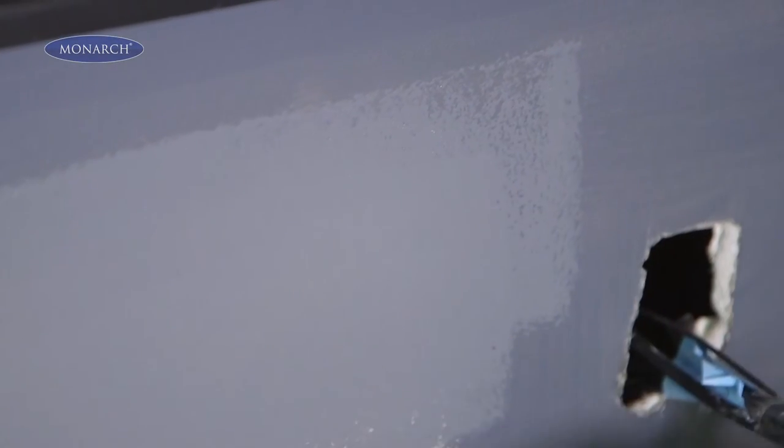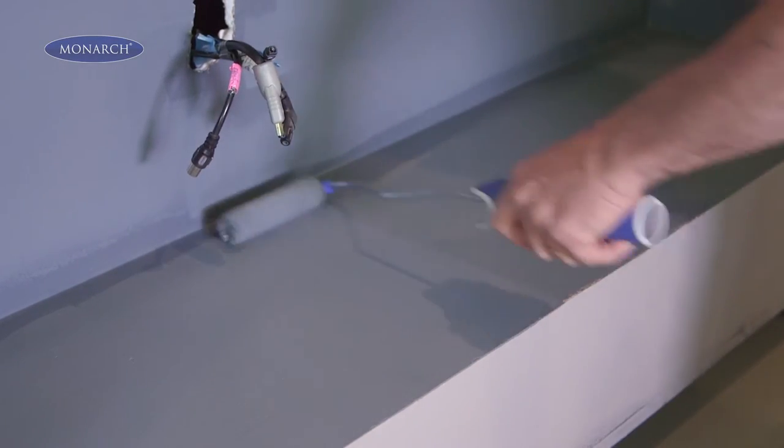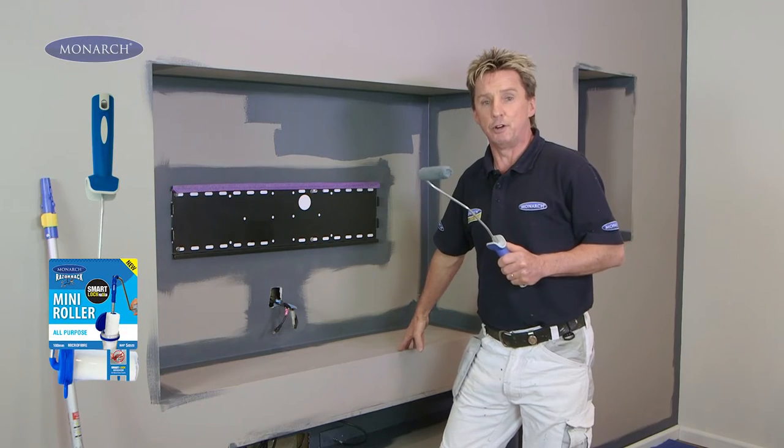It's got a nice thick fabric which holds a lot of paint, so you can cover a lot of ground for such a small roller. It's a ripper for light coloured paint. This is the all purpose roller I've got here.